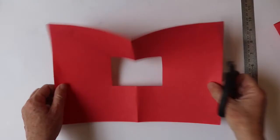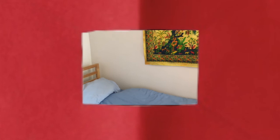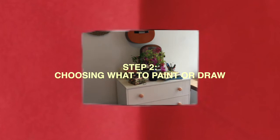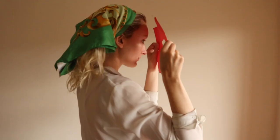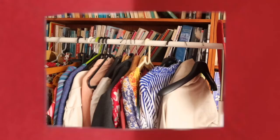Look through the viewfinder around your home and select something to draw. Imagine that the frame of your viewfinder is the same as the edges of your paper or canvas. If you hold it further away from your face you will see less, and if you hold it slightly closer you will see more. This is a good way to decide what you will and will not include in your painting or drawing. Try it in landscape format and portrait format.